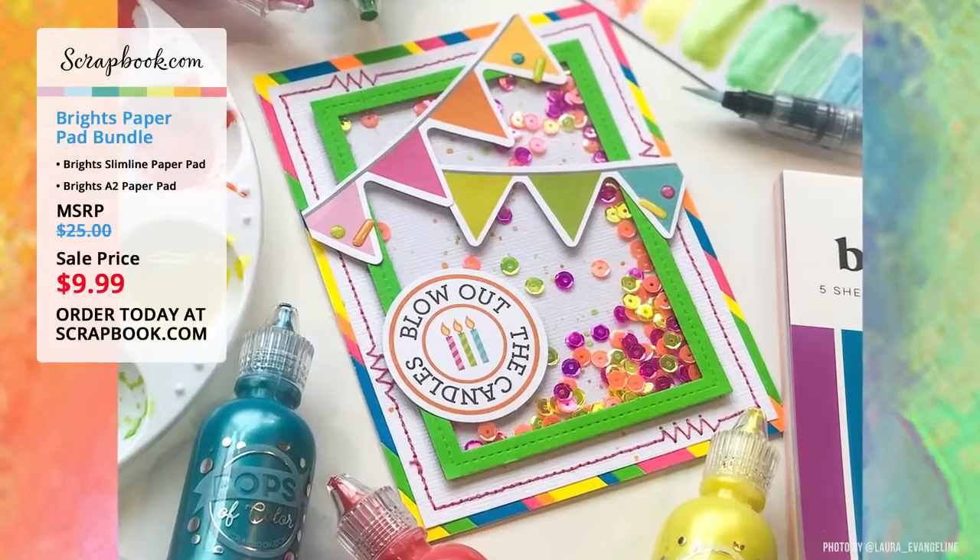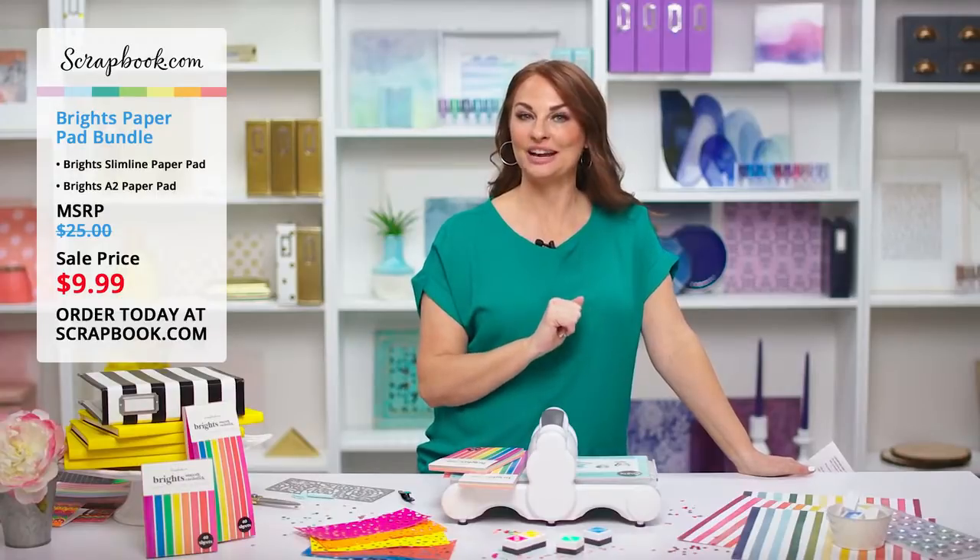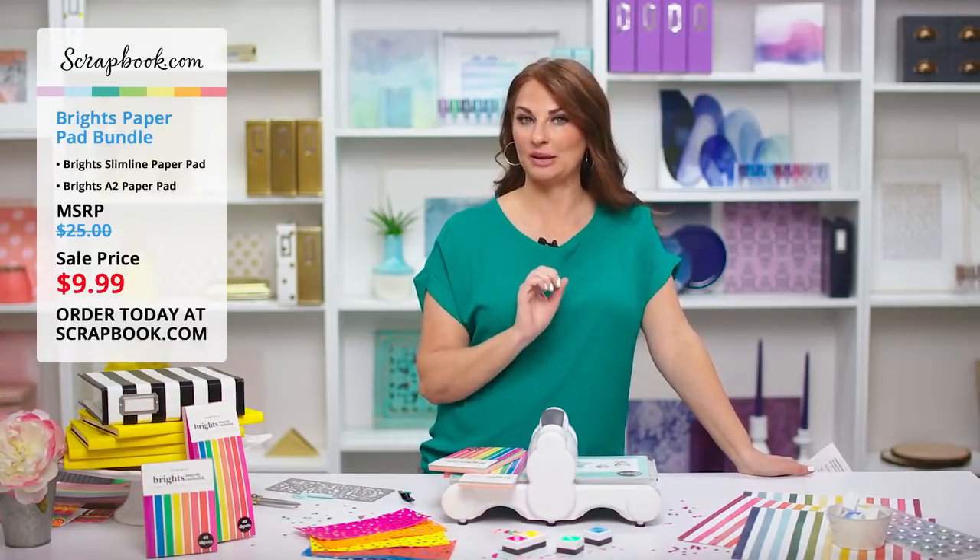Now we're going to toss over to some of our crafty friends who are going to share reviews from actual customers. Let's see what everyone has to say about these fabulous paper pads.